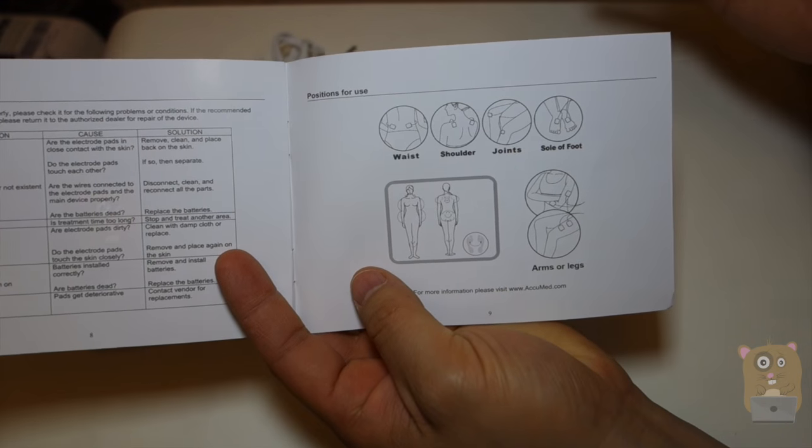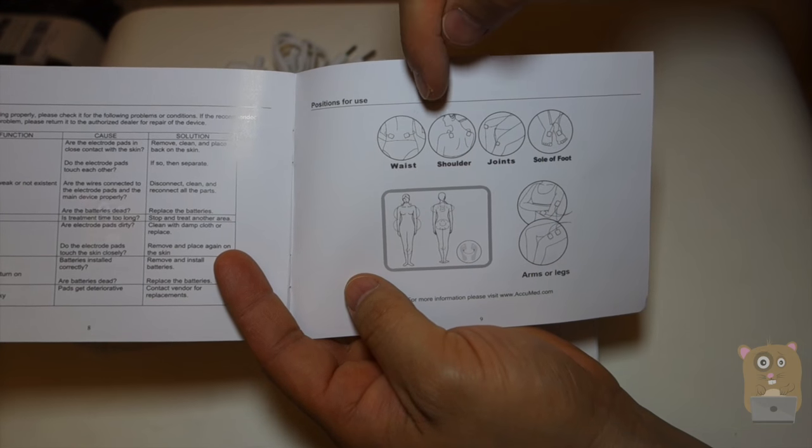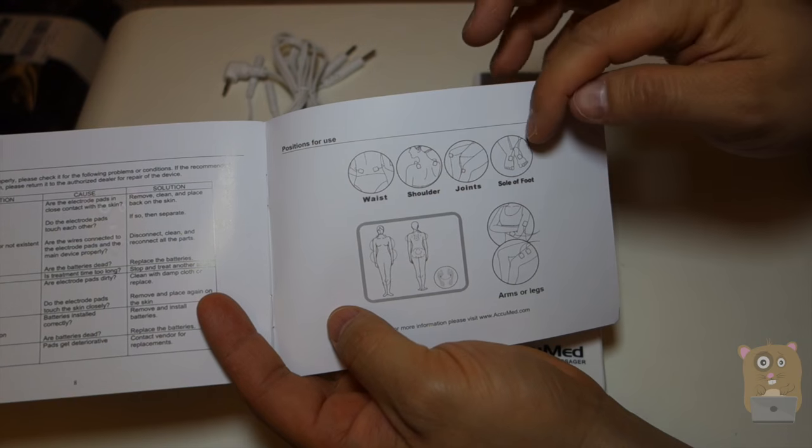Here are a couple of pictures of where you can possibly place the pads. As I mentioned, it works in pairs, so you can put them on the left and right side of your waist. Same thing with your shoulder blades, your knees, or your feet.